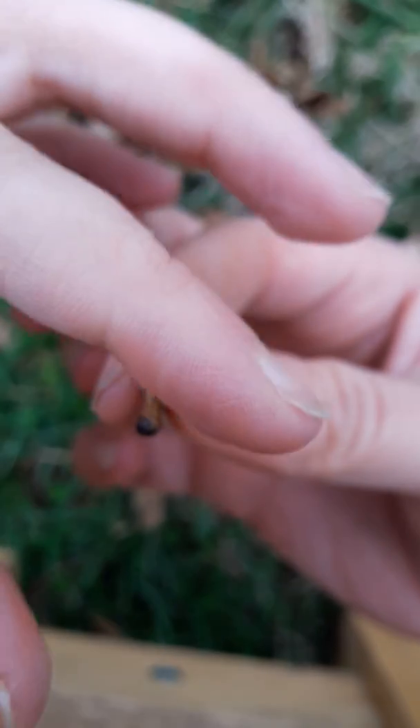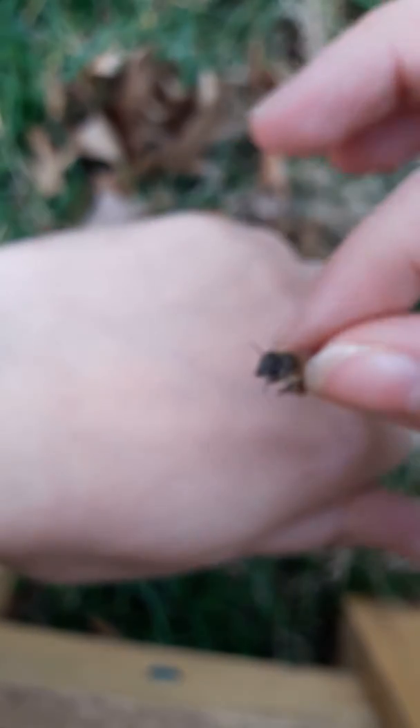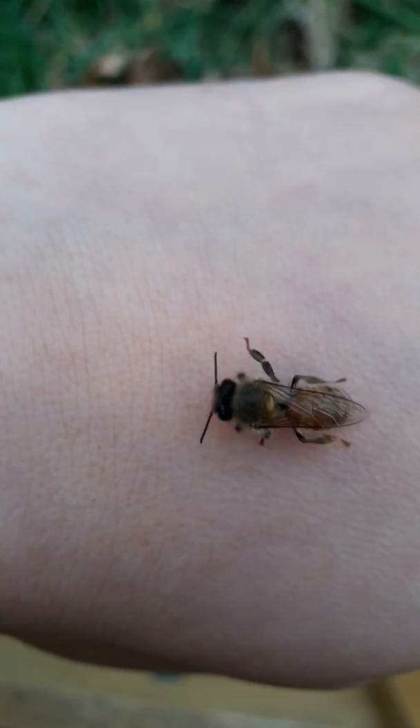I think she might even be too tired to stick her stinger out. Let's let her walk around a little bit and we'll see if we can get her to do it. I'll put her on the inside of my hand.